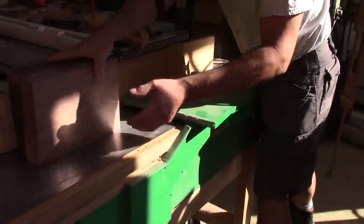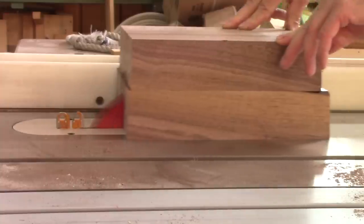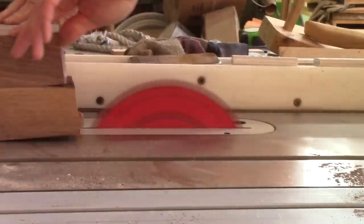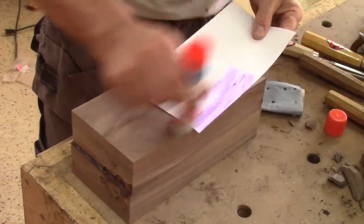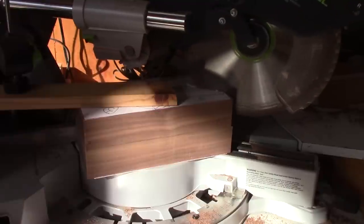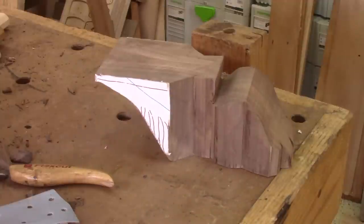The next day, I'm ready to prepare another blank. Since it's my seventh blank, I know the drill. It's ready in less than an hour. Now I just need to carve it.